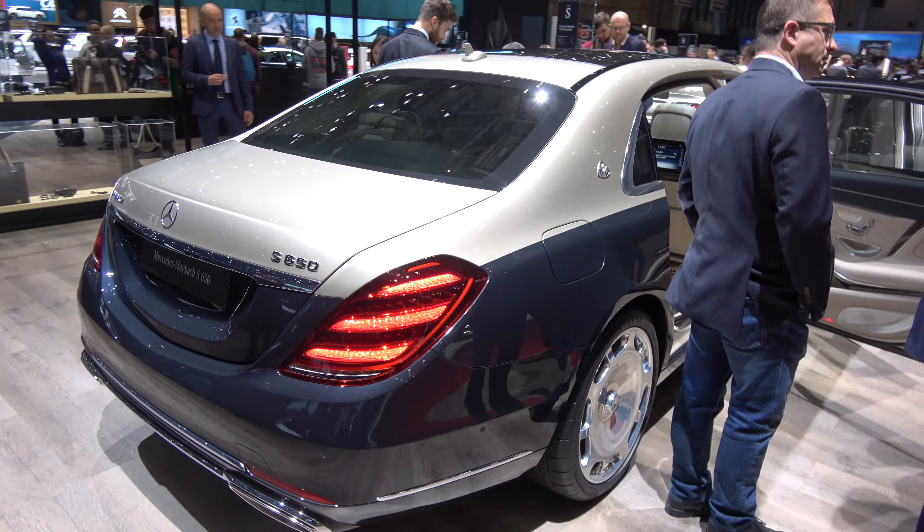I have a Mercedes S650 now. This is really the best — you have these vanity mirrors for the rear. Very, very comfortable, especially these cushions for the head.